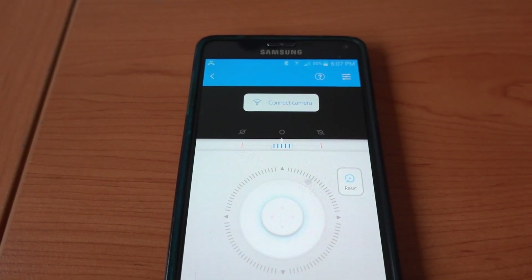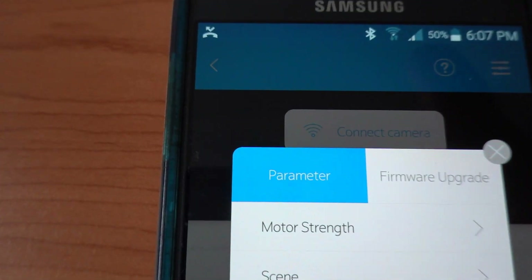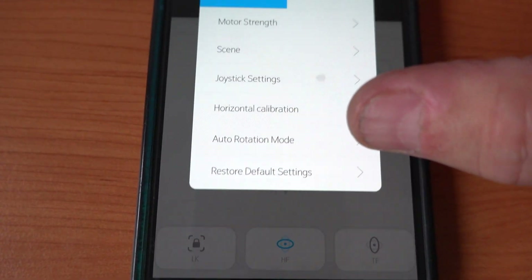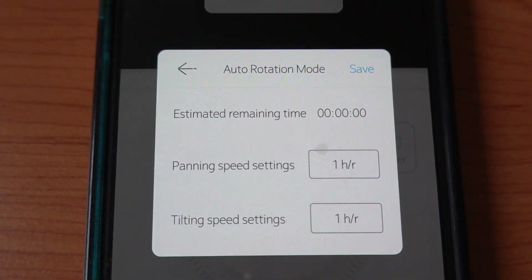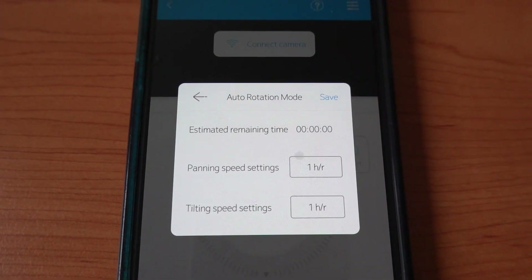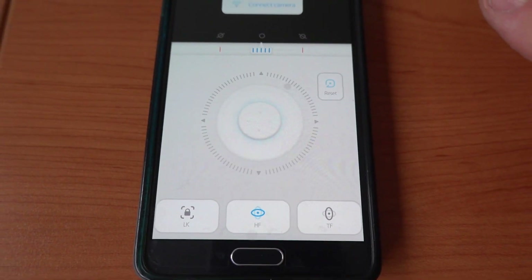But if you want to do your time-lapse, I'm going to show you how to achieve that. On the top right hand corner, you've got these three little bars. Click on that and you've got your parameters — motor strength, scene, joystick, horizontal calibration, auto rotation mode, and restore default settings. What you want to do is go into your auto rotation mode. In this mode, you select the speed at which you want your panning to occur and your tilting speed. Once you've selected that, go ahead and save it. That's going to be the rate at which your gimbal moves from one side to the other and tilts. Once you've done that, exit out and close that — it takes you back to the main page.